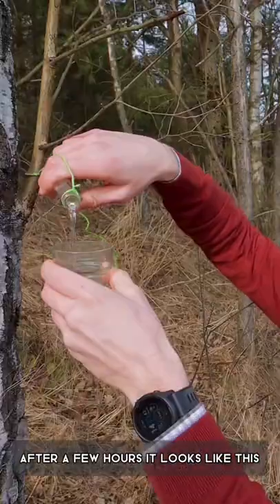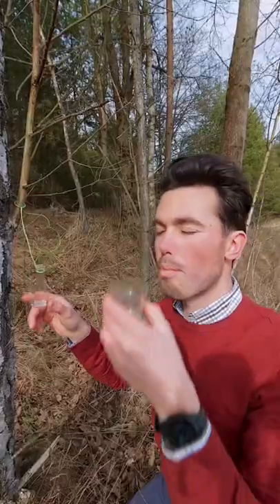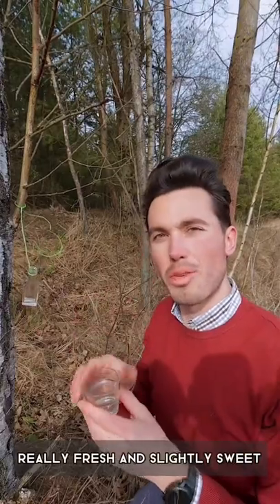After a few hours, it looks like this. Really fresh and slightly sweet, perfect for spring.